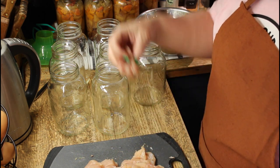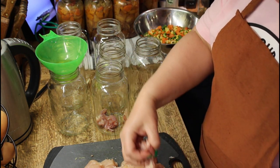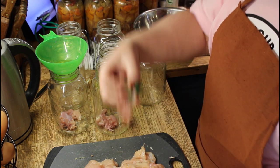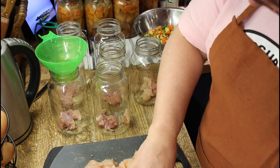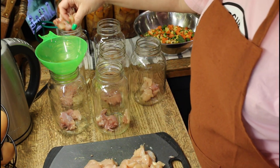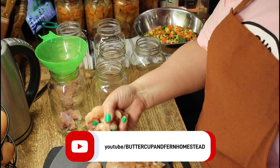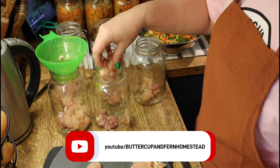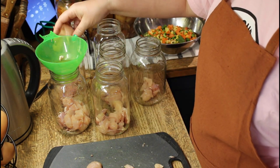I have some dark meat that I will split evenly between the jars, and then the rest is all white meat so I'll put that in after. You don't need a funnel for this part.